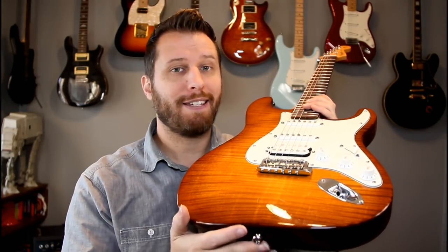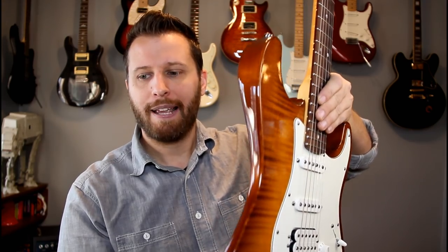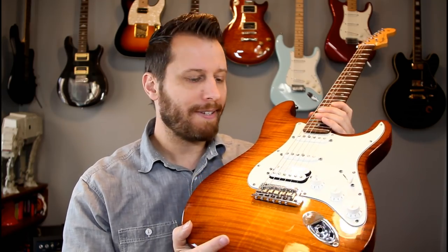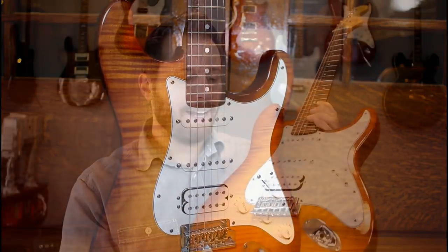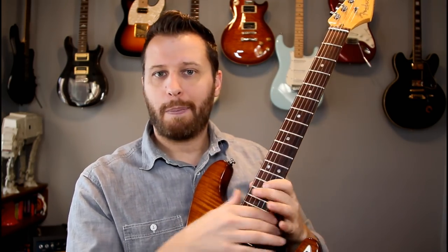Guitar number seven is this really beautiful Select Stratocaster. This has got like a PRS-quality top on it — just really, really beautiful. You don't often see Strats come in finishes like this; it's mostly solid colors. I picked this one up used — this was a gig guitar, so there's some scratches and dings on it, but it just looks amazing. It's got the compound radius neck, so you never choke out your bends when you get up high. It plays like a Les Paul or an Ibanez up high, and down low it's really easy to chord.